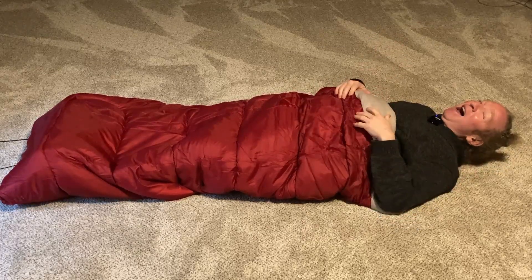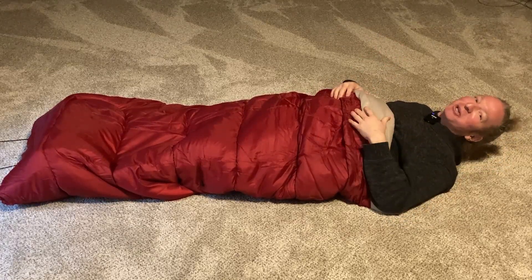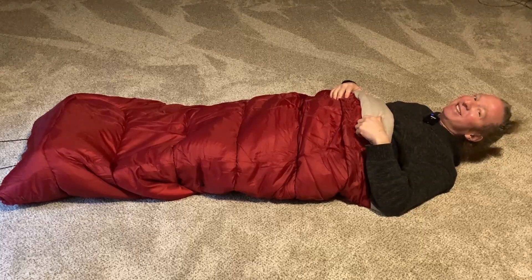It feels really good — nice and cozy and comfy. I'm excited about it and I recommend it. I think it's a great bag. I hope this video has been helpful. Good luck and take care.